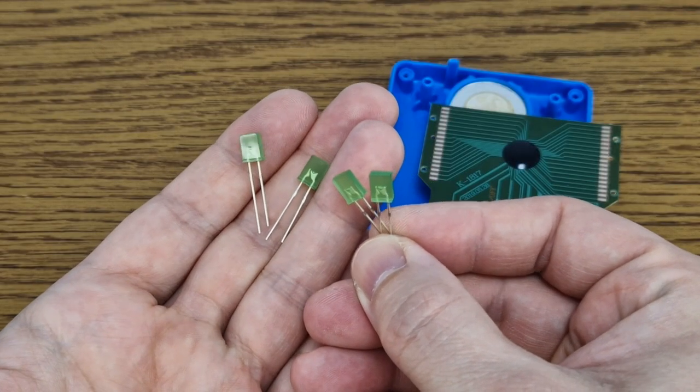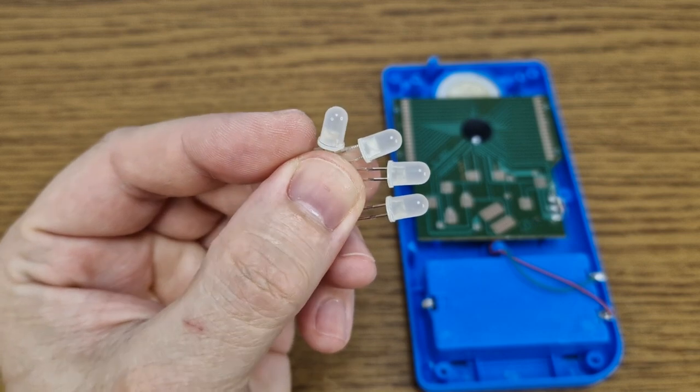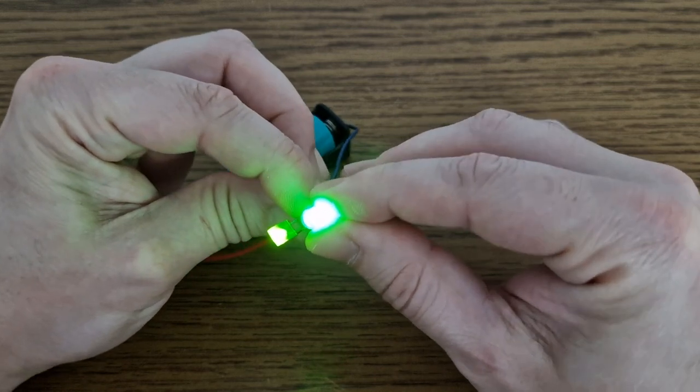At first I wanted to use these flat LEDs because they are easier to mount, but these are very weak, so I will use some 5mm round LEDs instead. Check out the difference between these two types of LEDs.